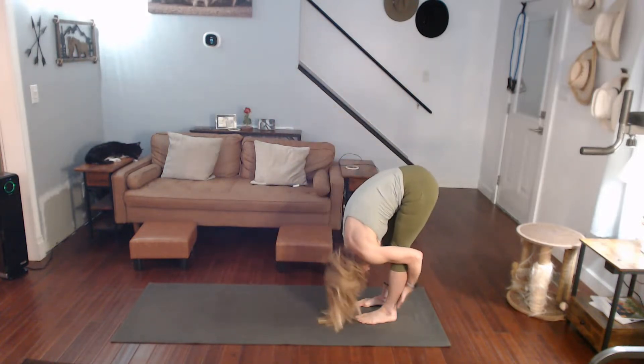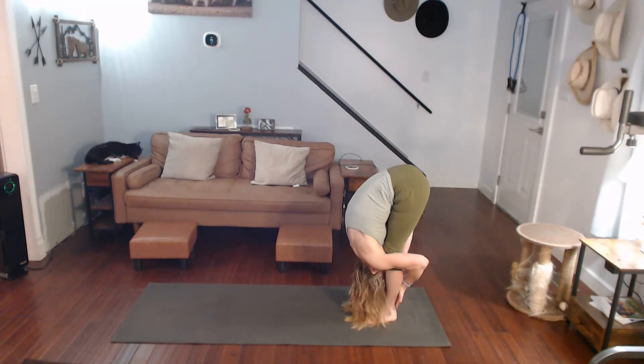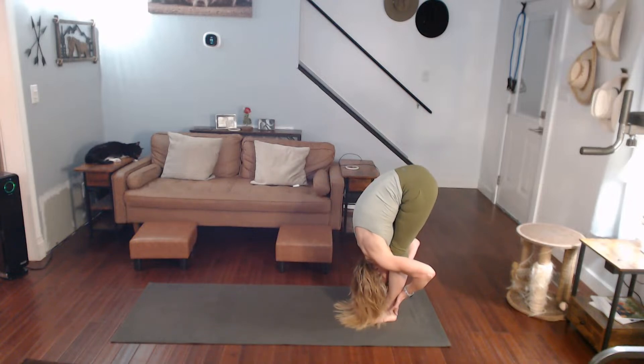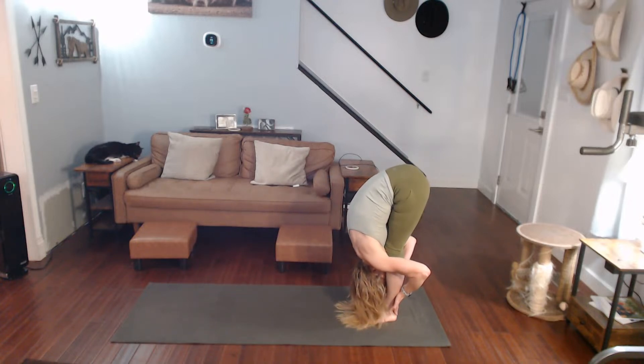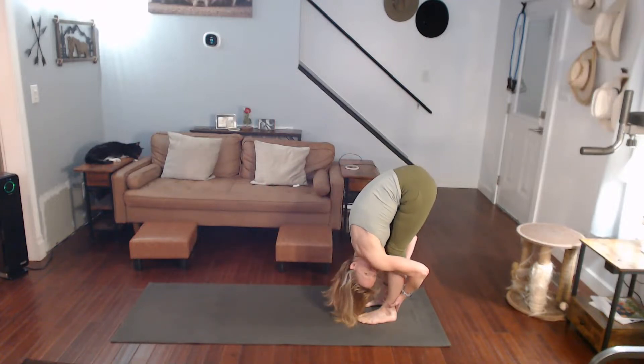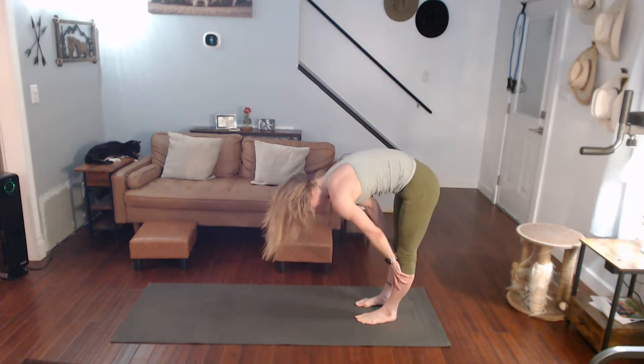We're going to do a little sequence: forward fold it, halfway lift it, forward fold it — pull yourself in a little bit further each time. Three, two, one. Forward fold it. Halfway lift it. Forward fold it. Pull yourself down a little further. Halfway lift it. Forward fold it. After this forward fold, we're going to lunge it forward.